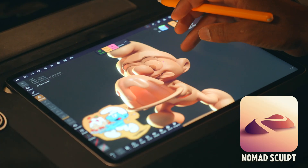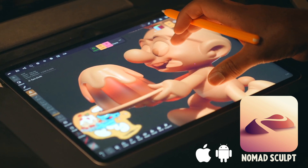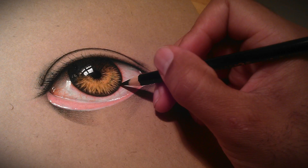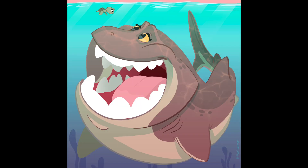We're going to use Nomad Sculpt — a 3D sculpting application on iPads, iPad Pros, or Android tablets. I've been drawing and sketching for about 35 years. I've illustrated some amazing children's books, and I've also created illustrations for major institutions like the Museum of Natural History in New York City.